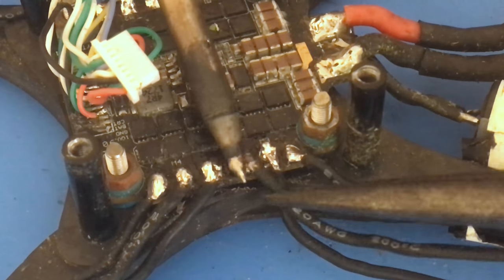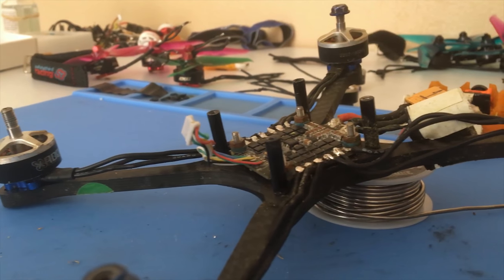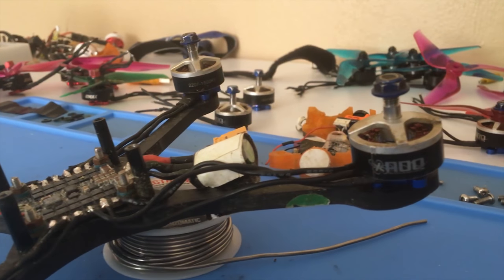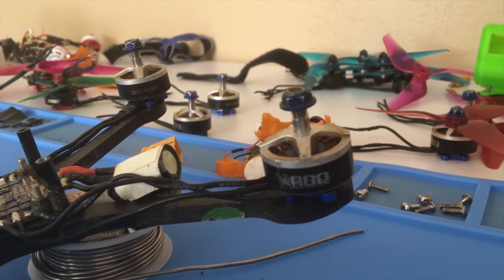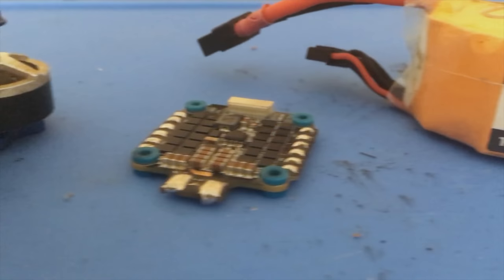These changes can be made to optimize different aspects of the drone such as top speed, acceleration, payload, or flight time. The power system is made up of three main components: the battery, the electronic speed controllers, and the motors.